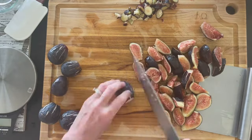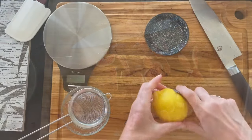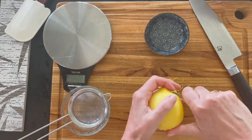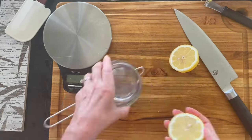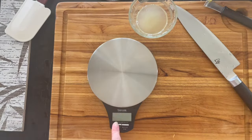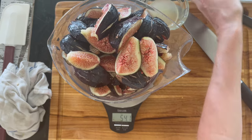You could also halve them if you want a chunkier texture, but it's going to be pretty chunky even quartered. Then zest and juice a lemon — you can cut the zest without zesting it if you prefer. Then measure your figs; don't get too hung up on the exact number.